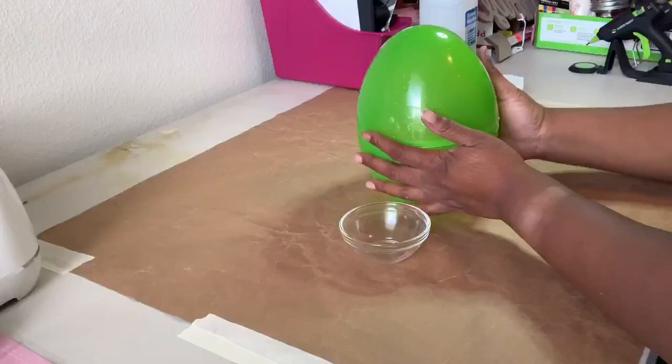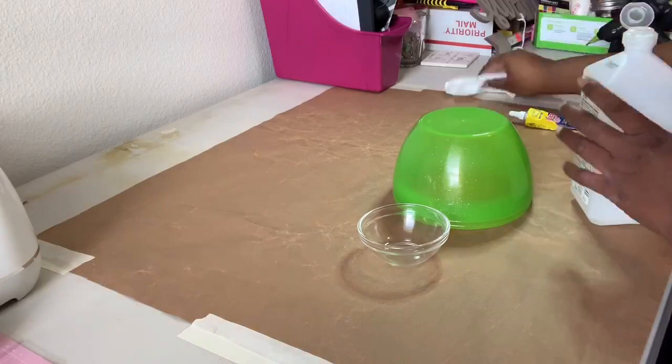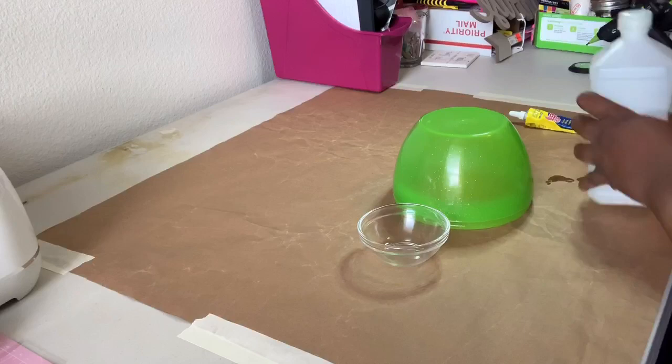I purchased this large egg at Walmart a few months ago and never got to use it. Today I'll be using the bottom half and this little bowl that comes in a 4-pack from Dollar Tree. I'll give both pieces a good wipe down with rubbing alcohol and adhere them together with a strong adhesive. Then I set them aside for the glue to set up.